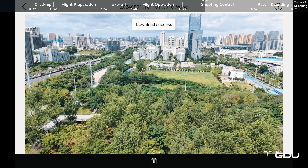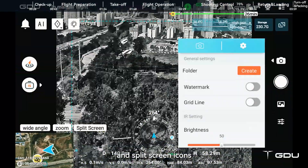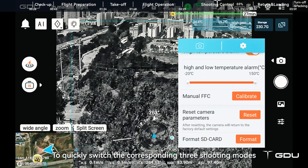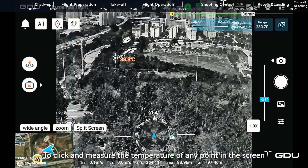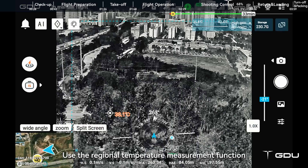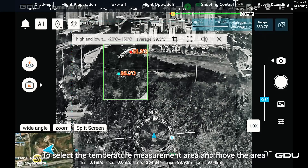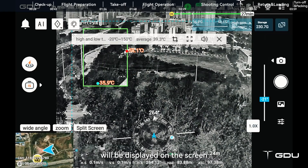Click the infrared, zoom, and split screen icons in the lower left corner of the remote control to quickly switch between the three corresponding shooting modes. In infrared mode, use the point temperature measurement function to click and measure the temperature of any point on the screen. Use the regional temperature measurement function to select a measurement area — the highest and lowest temperatures of the area will be displayed on the screen.